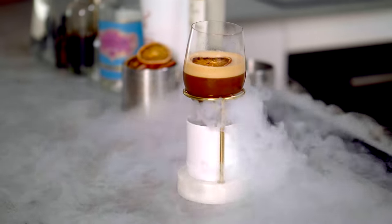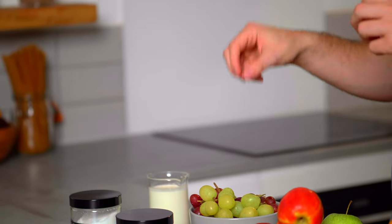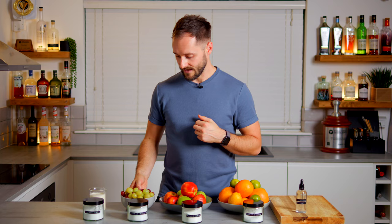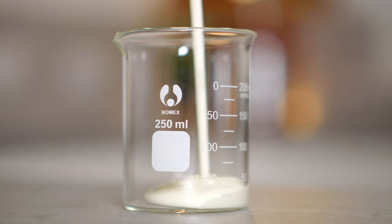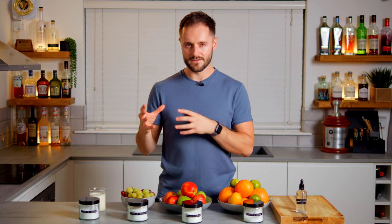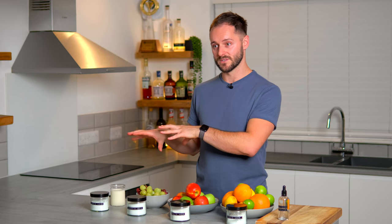A tartaric acid solution has a really nice winey, tannic acidity which is often found in grapes — more so in red grapes than green, but found in both. Lactic acid is found in things like yogurt and fermented foods; it's got that familiar, almost creamy acidity — sour but also really textured. Although I've given examples of which fruits contain which acids, most fruits have a blend of different types of acid, but these give really good examples of how they'll come through in the final drink.